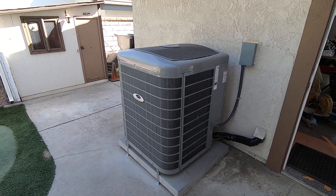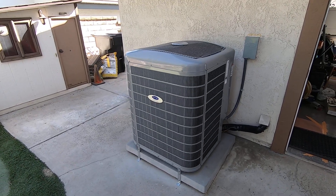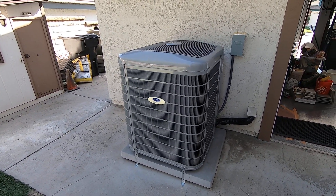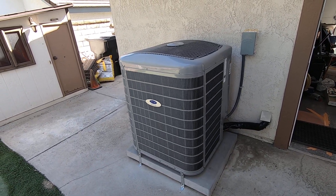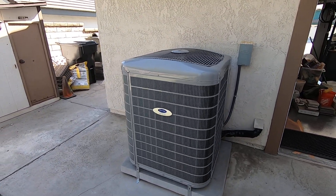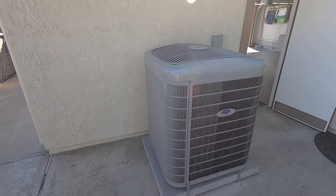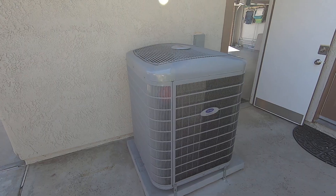So let's get right into this unit. This is the Carrier Infinity Variable Speed AC Condenser — it is 4-ton in size. The model number is 24VNA9-49AA3. This condenser is going to be 18 SEER+ tier 2 in the 4-ton size. Its dimensions are 35 inches width, 35 inches depth, and 44 inches tall.